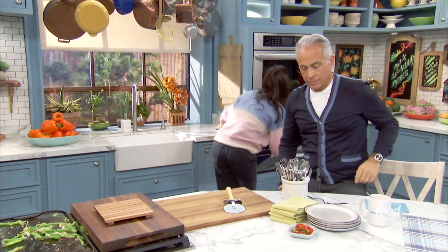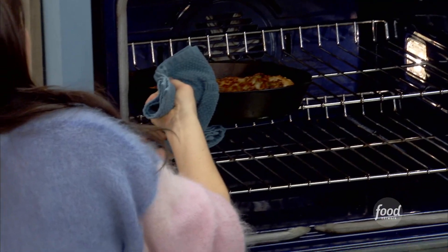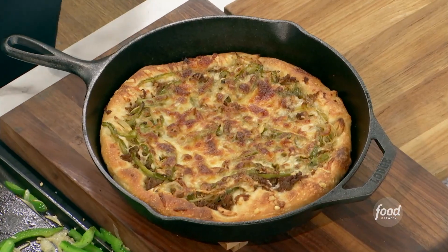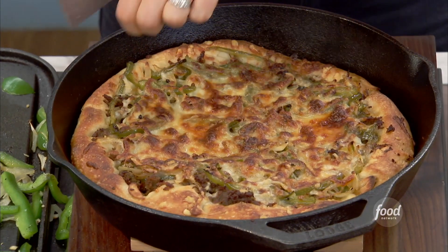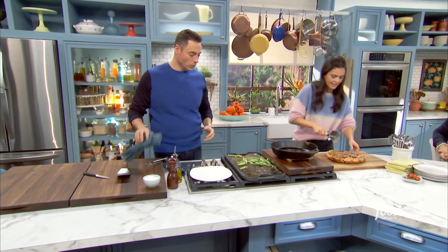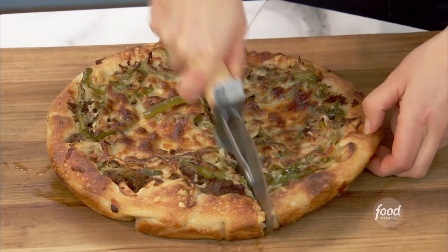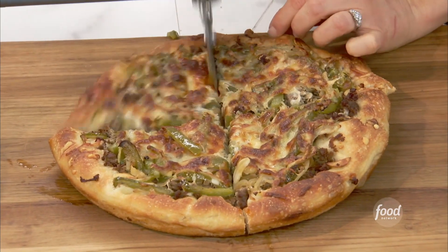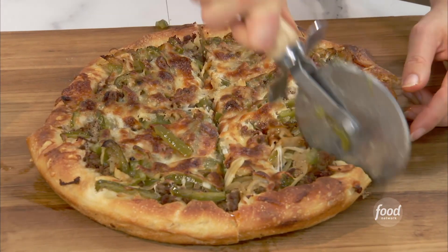I've already got one done in the oven. Here we go — oh, the smell of cooked green bell peppers is so distinct, it's wondrous. Looking good! It's a thicker crust pizza, which I like because it makes me think more of a cheesesteak, having that nice bread going on. I bet when you were taking your pizza class in Italy, they had no idea you were going to mash it up and make a cheesesteak pizza — I don't think anybody in Italy is having a cheesesteak pizza!